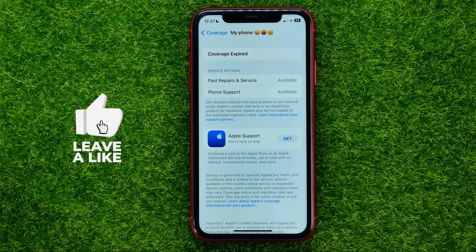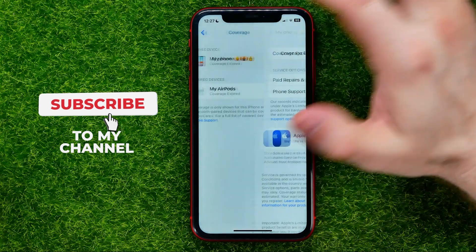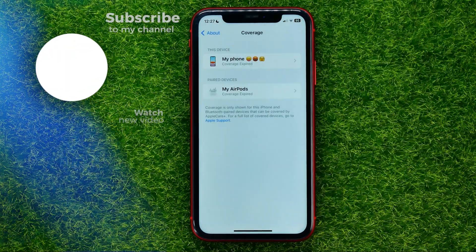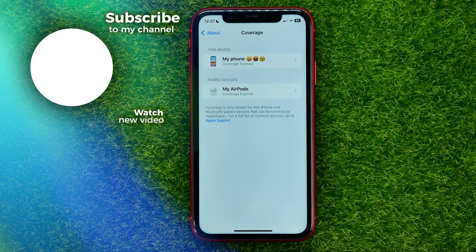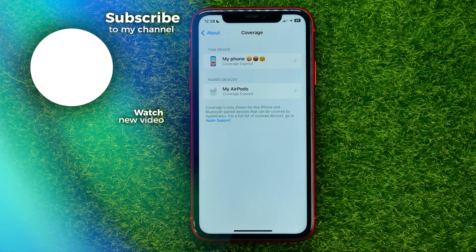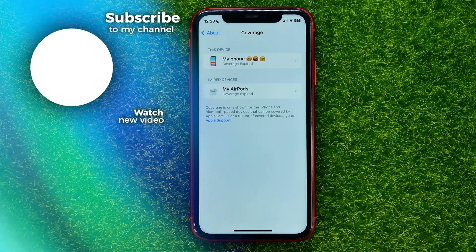You can write down in the comments below if you have any questions about the tutorial. I also recommend you check out my iPhone tutorials playlist, which you can find in the description. Hit the like button if you liked the video and see you in the next one.